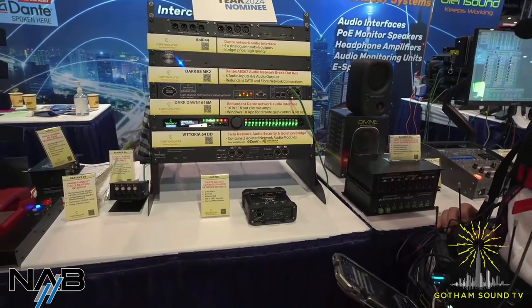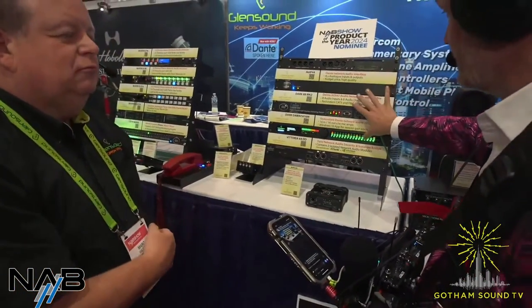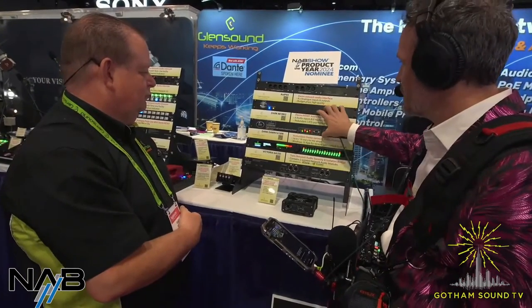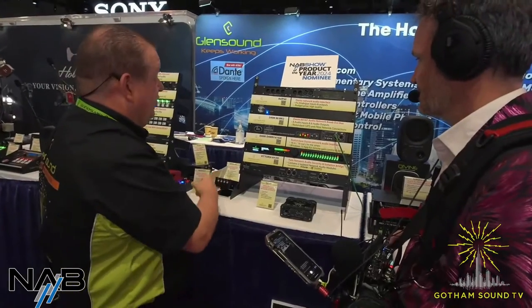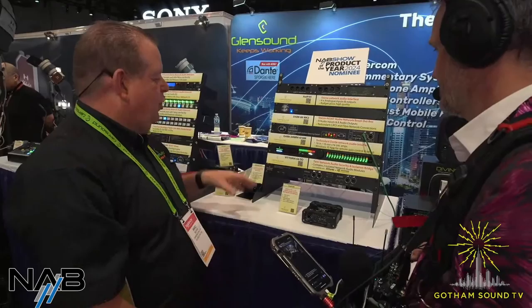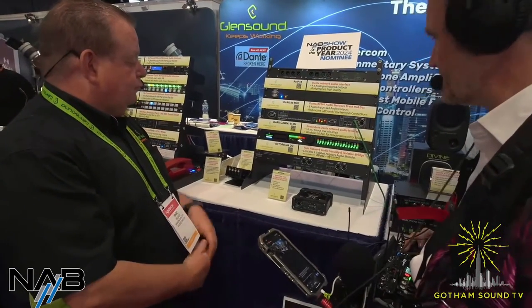It's beautiful — it really stands out compared to standard units. The standard units will continue as an option: if it just needs to sit in the rack and do its job, that's fine. But if it's going somewhere that needs front panel control and needs to look good in a nice environment, the Dark Dawn is the choice.